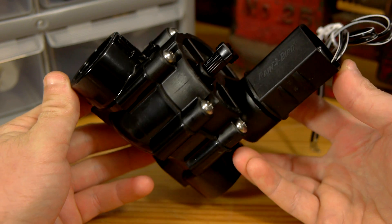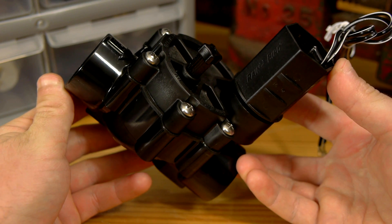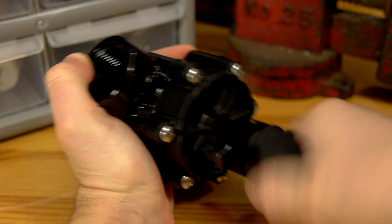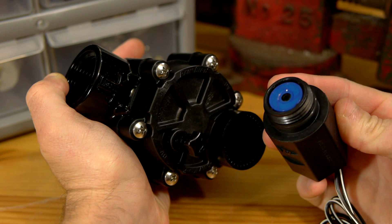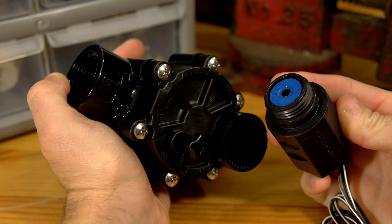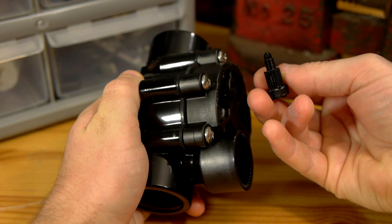These valves are made to open and close by an electric signal to a solenoid that sticks out of the top. To allow the valve to work with air instead of water, the solenoid is removed and the valve will instead be modified to work with a manual release. If there's a test plug threaded into the top as well, it can also be removed.